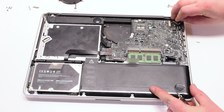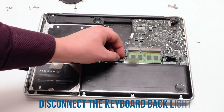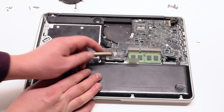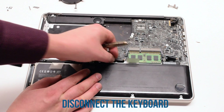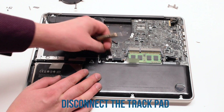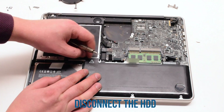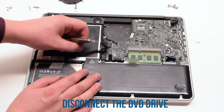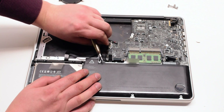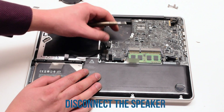Now disconnect the LBDS cable. Next, disconnect the keyboard backlight — lift up on the latch and pull it out of its socket. Then the keyboard — lift up on that latch as well and pull it out. Next, the trackpad. Then the DVD drive and the hard drive. Then the iSight and the Wi-Fi cable. Next, the speaker.